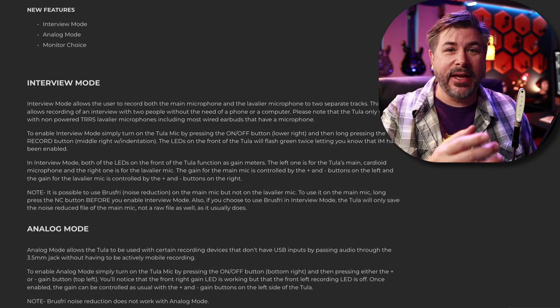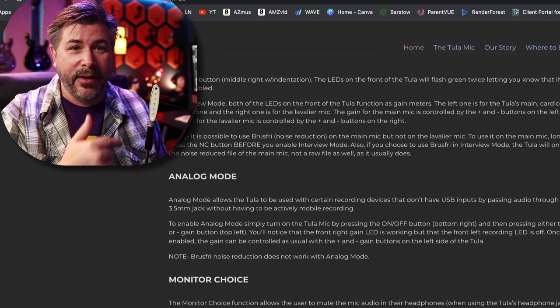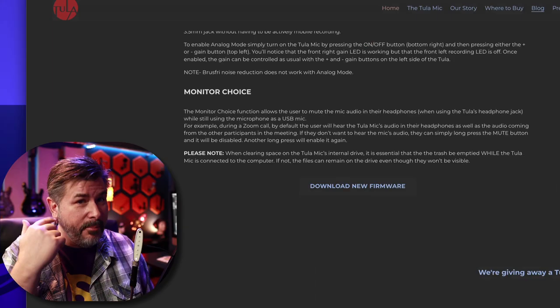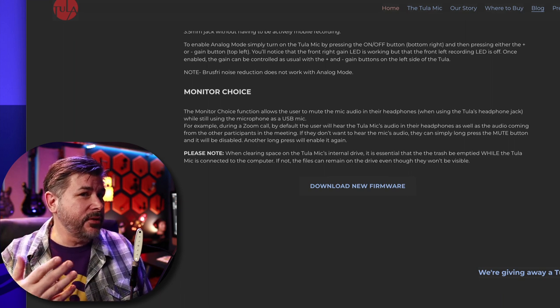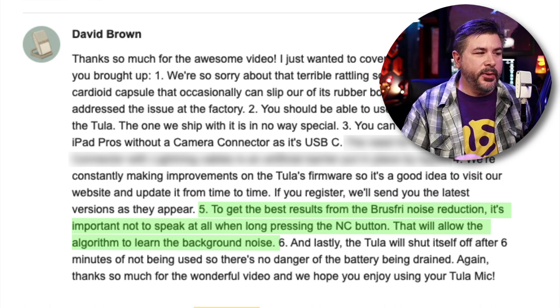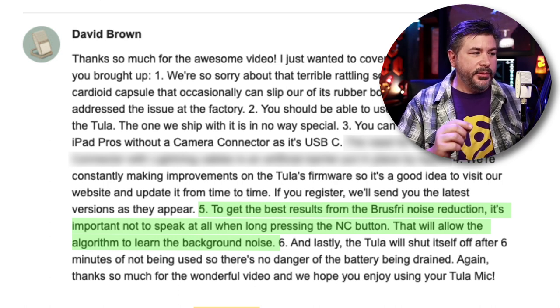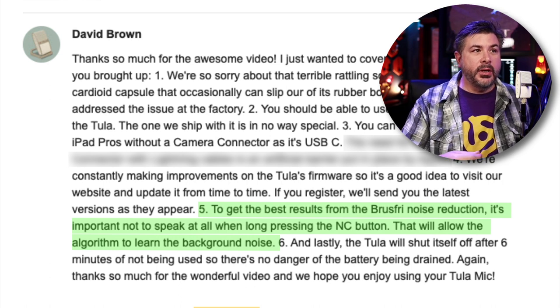The monitor feature allows you to turn off monitoring while on a Zoom call so you don't have to listen to yourself. Back to the email: 'To get the best results from the Brushify noise reduction, it's important not to speak at all when long-pressing the NC button — that will allow the algorithm to learn the background noise.' Oh, that makes sense.